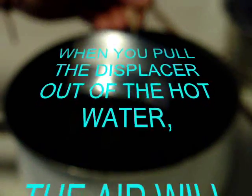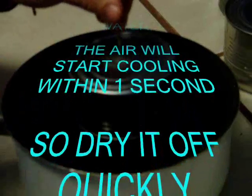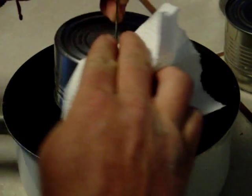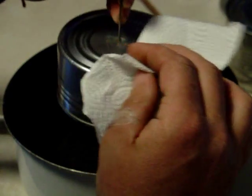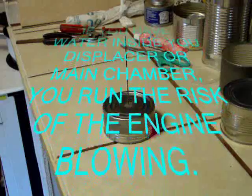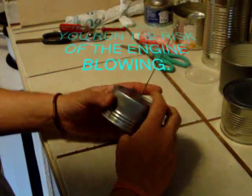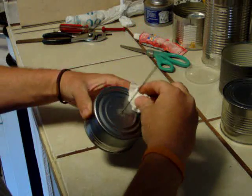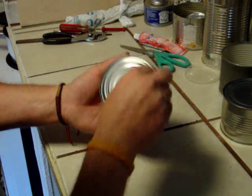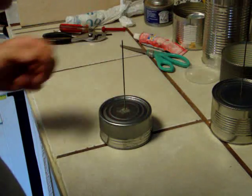That's your displacer leak test. Now if you do have a leak, you really want to have something handy — a few paper towels or a sponge — and wherever that leak is, that's the first place you want to put it. Because as soon as you pull this out, the air starts cooling and contracting, and it'll suck water inside. The last thing you need in a Stirling engine is steam building up in your displacer or anywhere else. So as soon as you pull this out of the water, have paper towel ready, put it right on the leak. You want no water inside your displacer or inside your chamber.